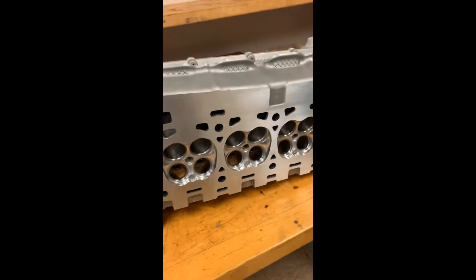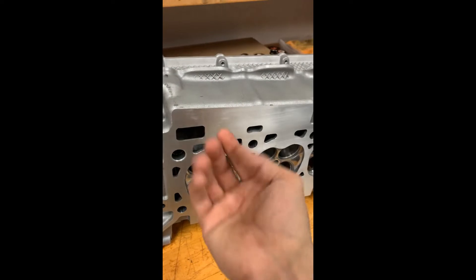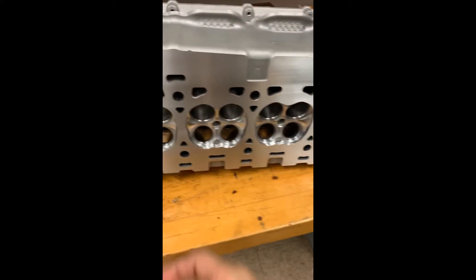All right, so now we have all the valve seals in the cylinder heads. Next is to install the actual valves themselves. The seals will help keep the valve from falling back out, but it's not gonna prevent it from sliding down completely — it will still slide down, but only a little bit.